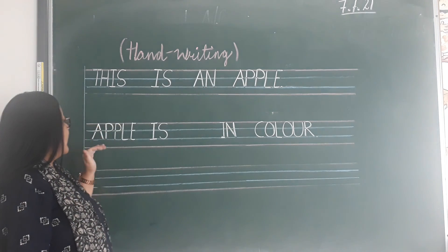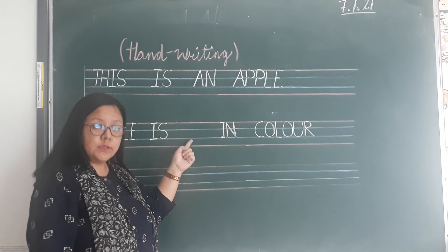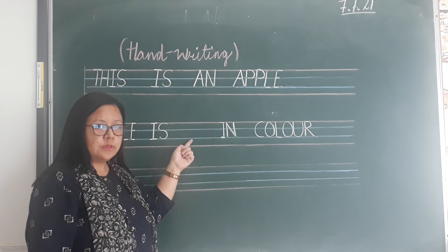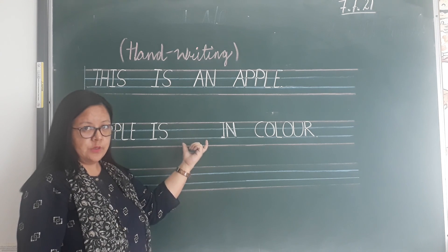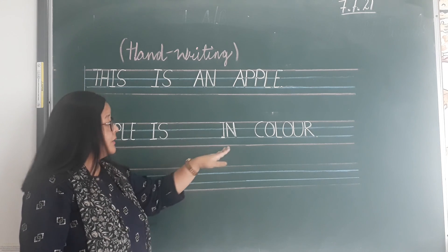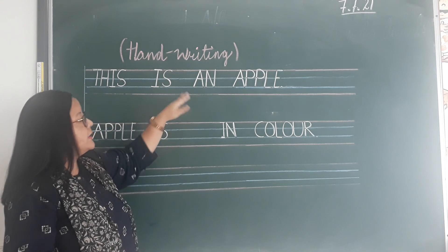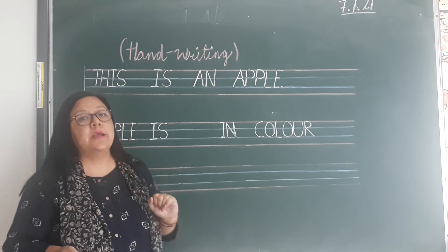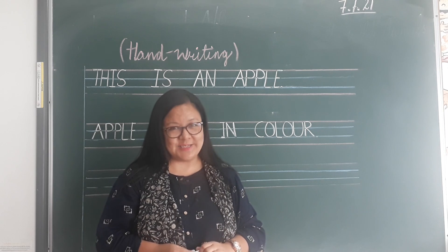Apple is dash in colour — what colour is apple? You have already studied about the colours, so you write the colour name here. Apple is dash in colour. You write this in one page and this in one page with good handwriting. Okay boys, we will meet in the next class. Practice every day, stay safe.